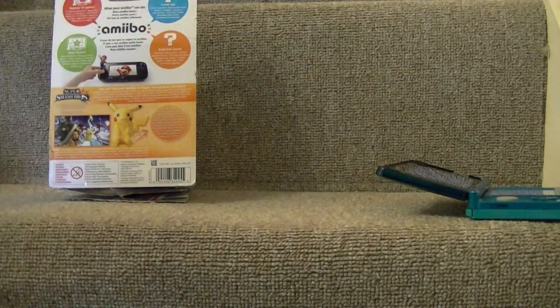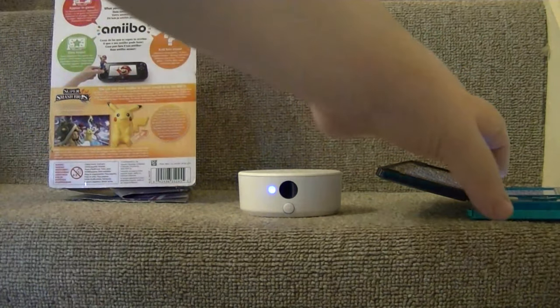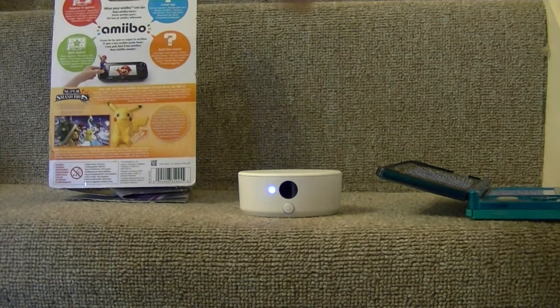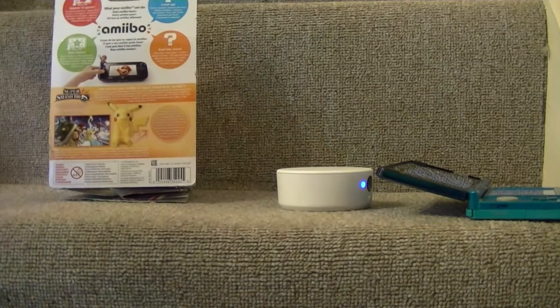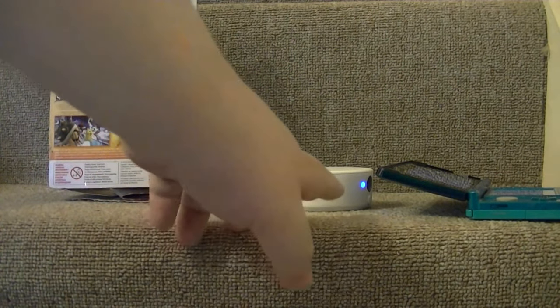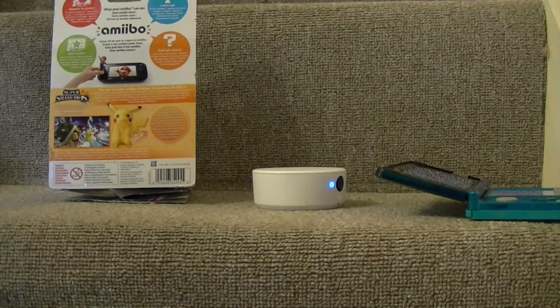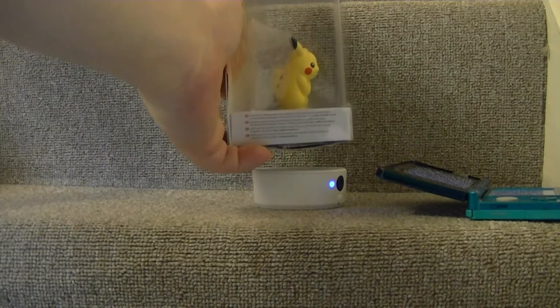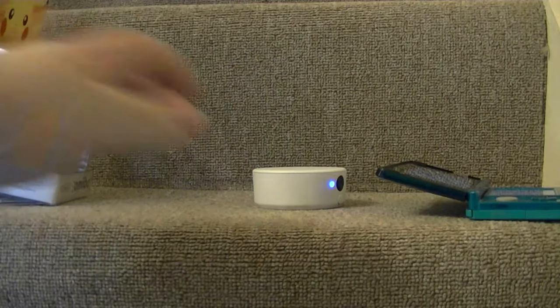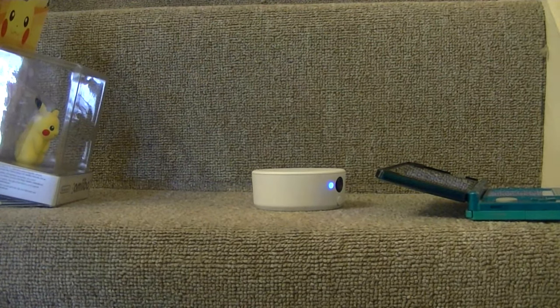Last test: the original 3DS with the new NFC reader. Because it's wireless communication, you can hear a small chime — that's the NFC reader talking to the 3DS. You can see the lights constantly flashing as communication is going on. Bringing the boxed Pikachu down, at about 2cm it reads it. So this NFC reader is actually even better for reading Amiibos than the Wii U, and a lot better than the new 3DS.